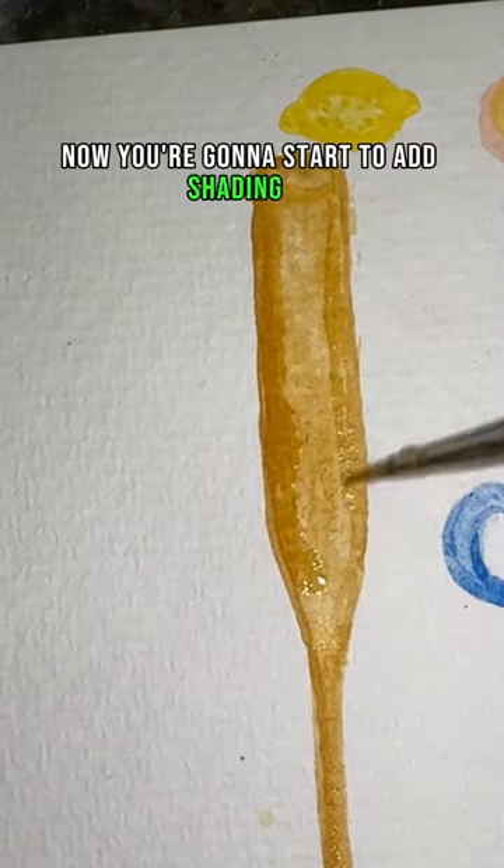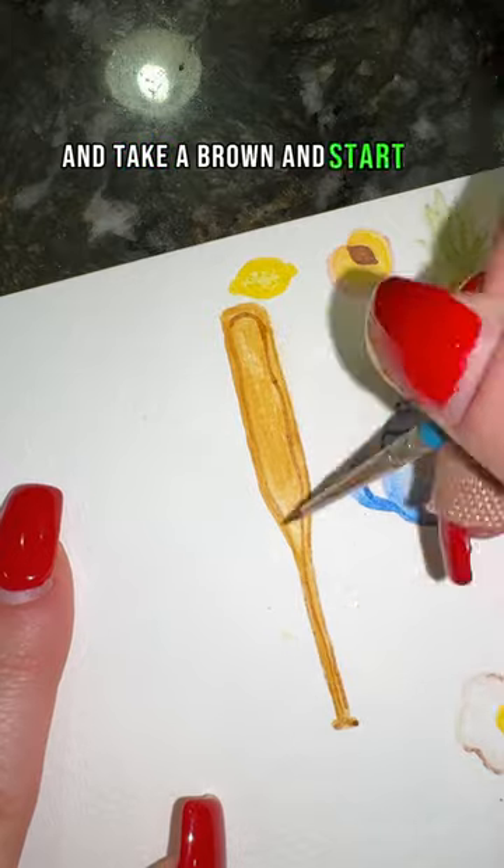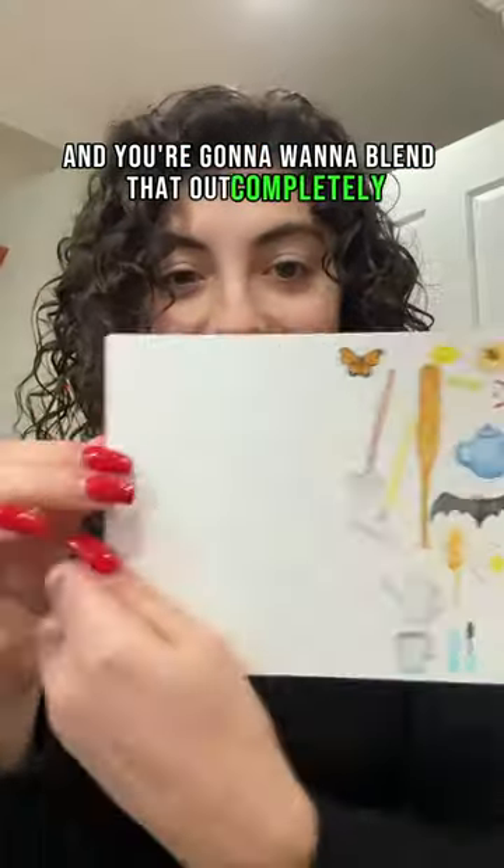Now you're going to start to add shading to the sides and top of your baseball bat, and take a brown and start to add lots of lines to the baseball bat for your wood grain. You're going to want to blend that out completely, and that's it.